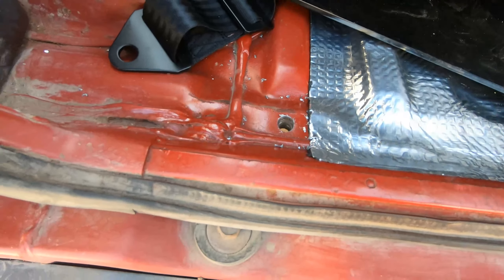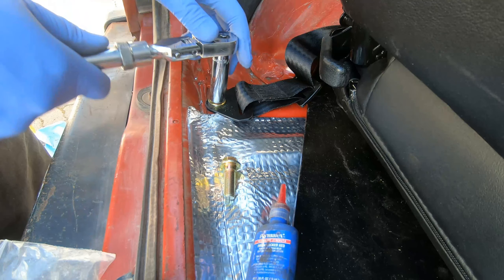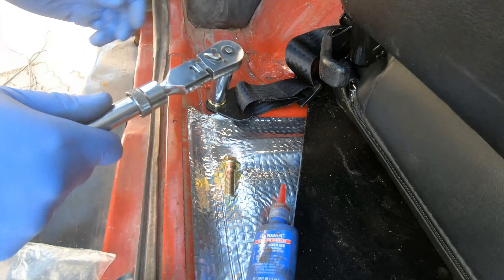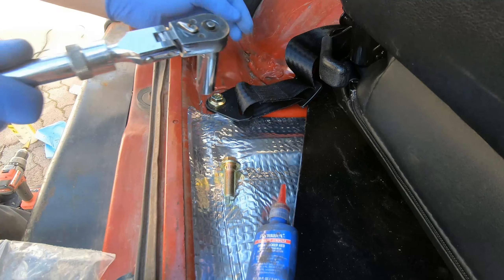For the seat belts, I used the factory mounting locations. The nuts were welded on underneath, but I still had to drill a hole from the top to find the nuts. This was pretty straightforward on the driver's side as I was able to see it from the bottom pretty easily. On the passenger side it's a bit more tricky because the gas tank is kind of in the way on that side.